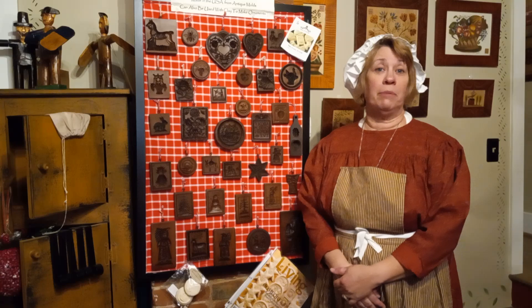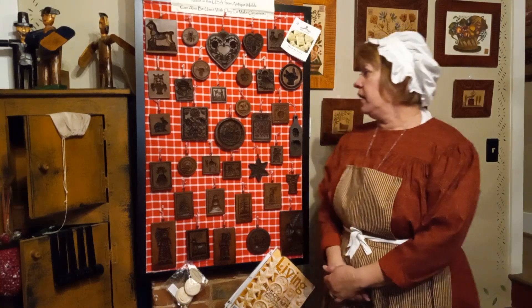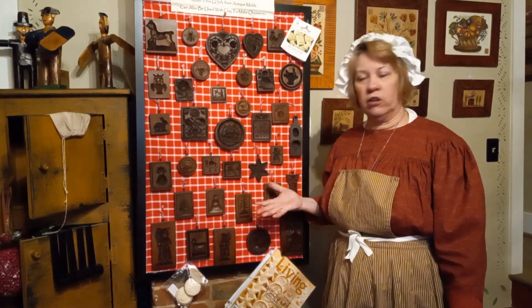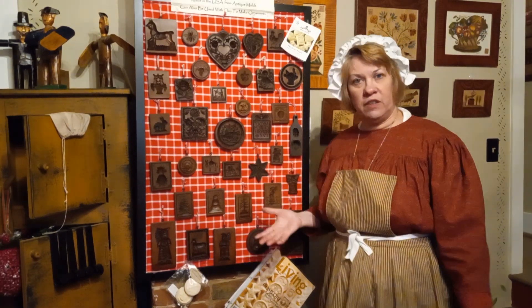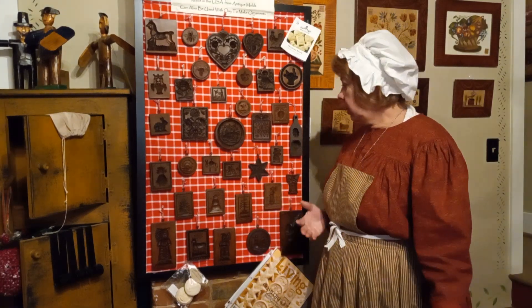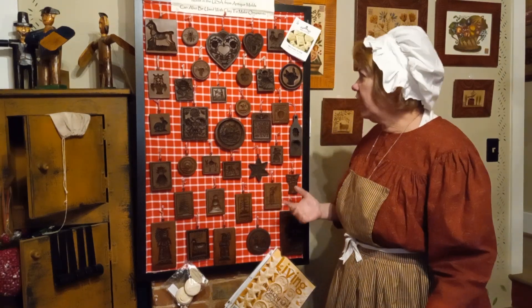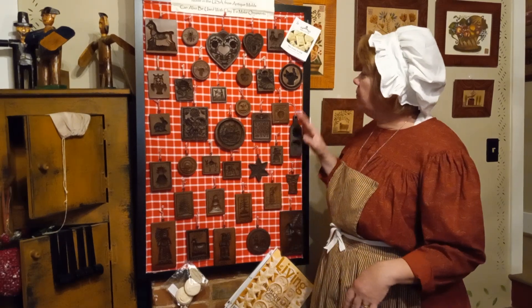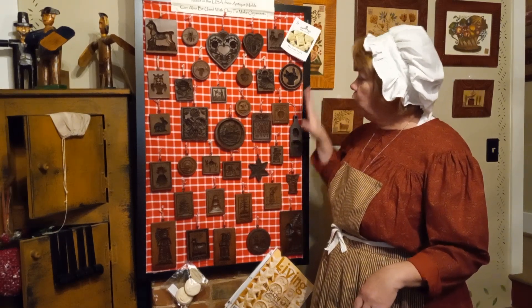Hi everybody, welcome back to another edition of Cabin Crafts. My name is Candy, and today we're doing a little infomercial. This is Springerle molds. I don't know if any of you have ever heard of Springerle before, but it is a specific type of cookie — another German thing. I have a lot of German things in my store.